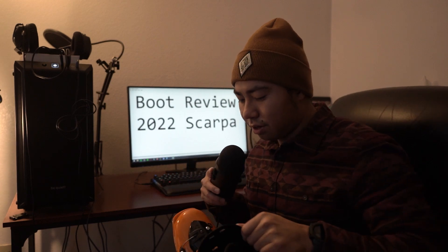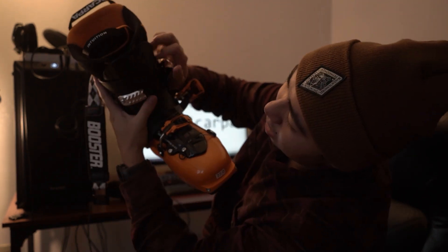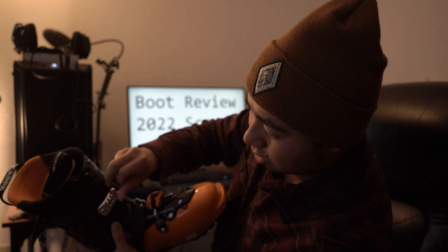One thing about this boot that's a little annoying — though I still fully recommend it — especially if you have wide feet, is there's this extra plate inside. So you have your tongue, and then this extra plate in here. I think they did it to reduce material, but it makes it kind of hard sometimes because it'll slip under the buckles if you're not doing it right, or this piece will overlap. But otherwise it's a great boot — good fit for wide feet, super light, great for touring.